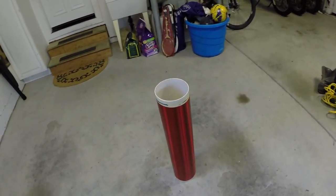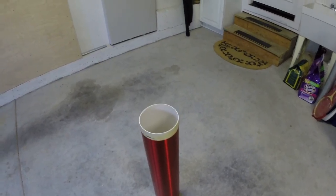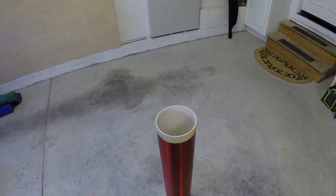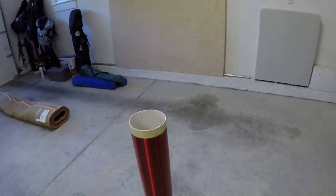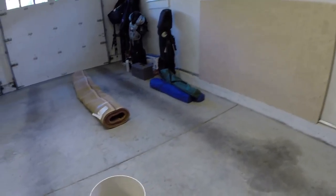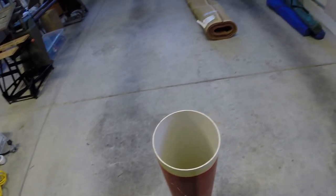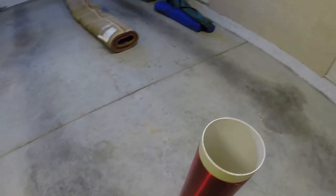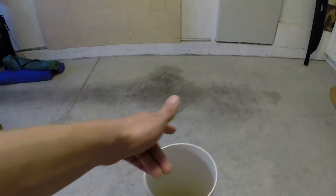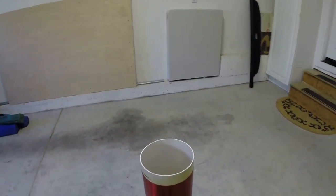Hey guys, so we got a Tesla coil here — built this like two and a half years ago. This is basically the grounding wire at the bottom. This is 27 gauge wire on a six-inch diameter tubing.